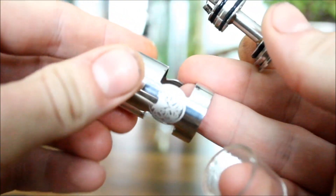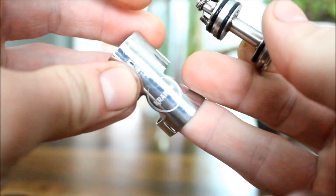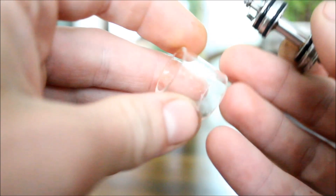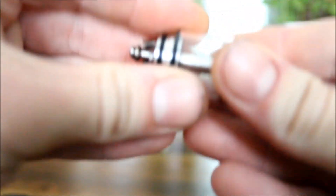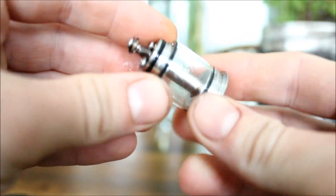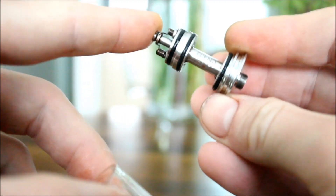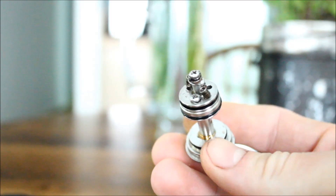Oh, there we go — I pulled the whole thing apart. Not a big deal. We've got this outer shield here with the Kraken emblem, and it says Kraken there. Then we have the inner glass where you would store your juice. The gaskets aren't super tight there, but it didn't leak when I had juice in there. So obviously it's working just fine. You can just pull it off with your hands pretty easily.